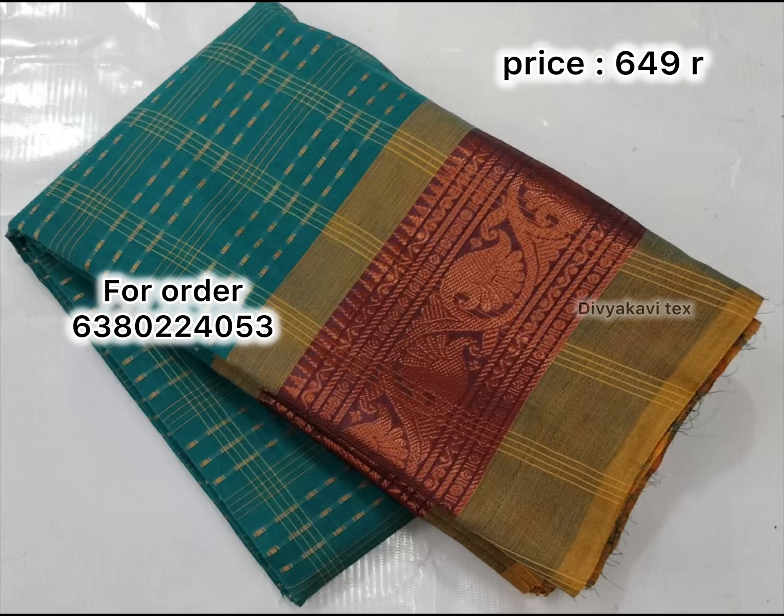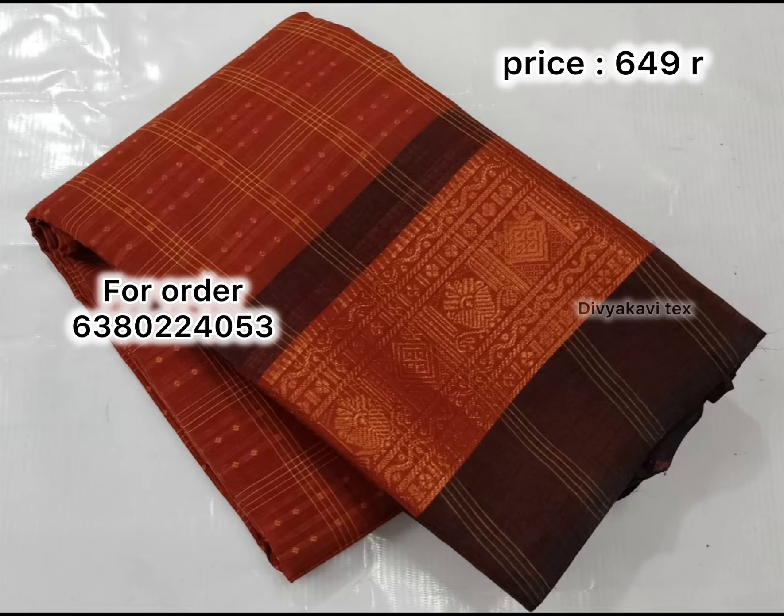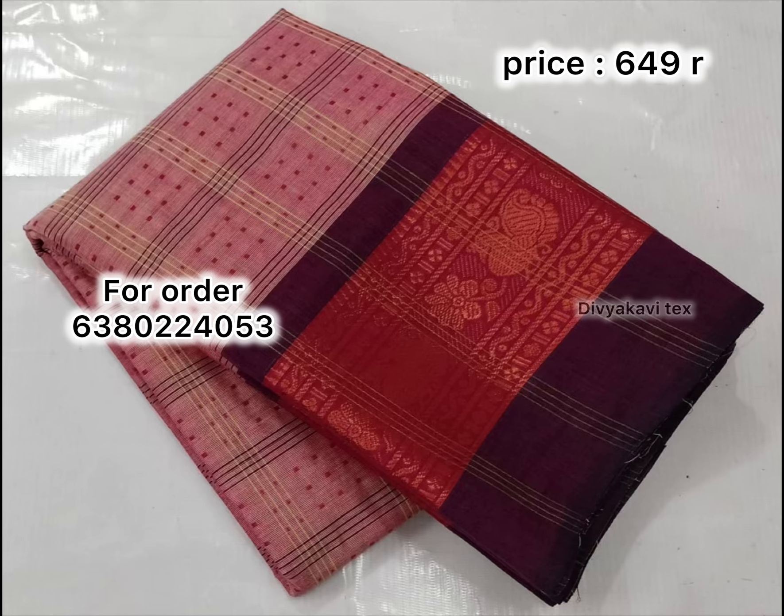Since we start getting all this, we have all the cotton sari available. It's very comfortable — that's why you can buy a cotton sari.